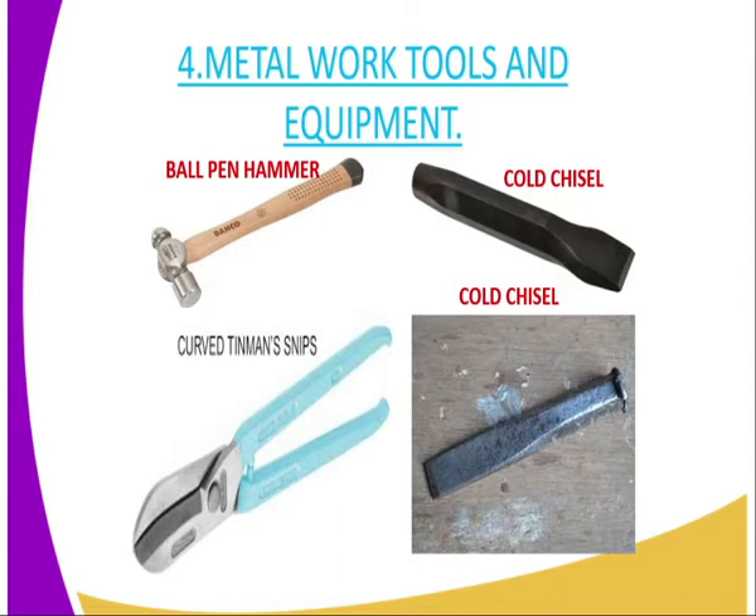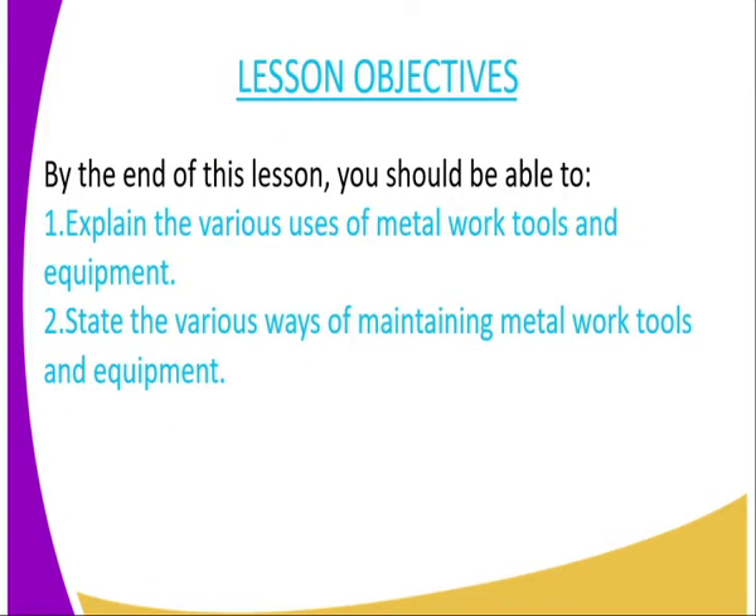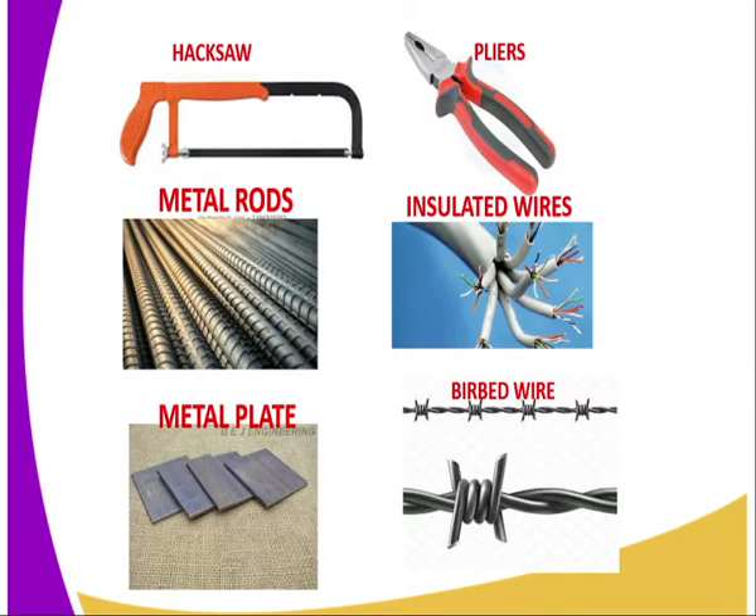The second type is the Tinsman Snip. This is a tool normally used to cut thin sheets of metal, for example iron sheets, whenever you are working with iron sheet. Then we have the hacksaw, which is normally used when it comes to cutting metal rods — the metal rods used during construction work. Also when it comes to cutting a metal plate, the person cutting is recommended to use a hacksaw.